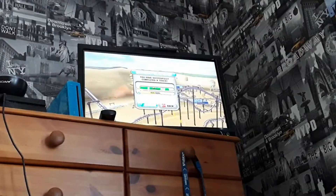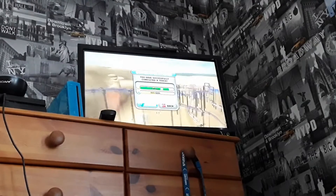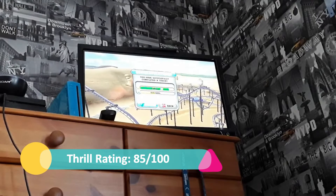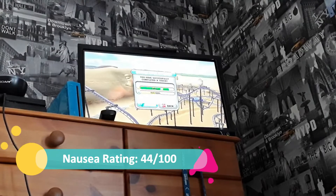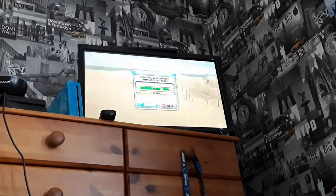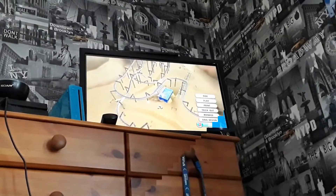So there you go - that is the final result of the thrill rating and the naughty rating. We have a thrill rating of 85 out of 100 and a naughty rating of 44 out of 100, which is not too bad for a coaster. However, the really bad thing is if it's in the orange or in the red, then that is not going to be a good coaster to go on. On this occasion we are actually fine for this coaster.